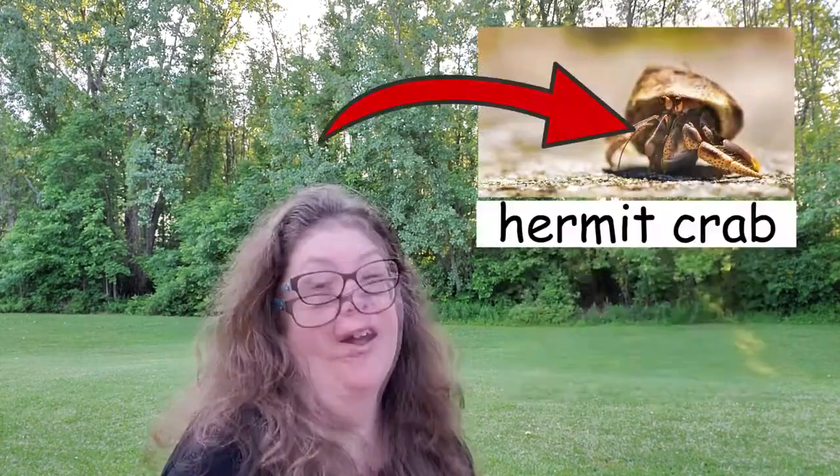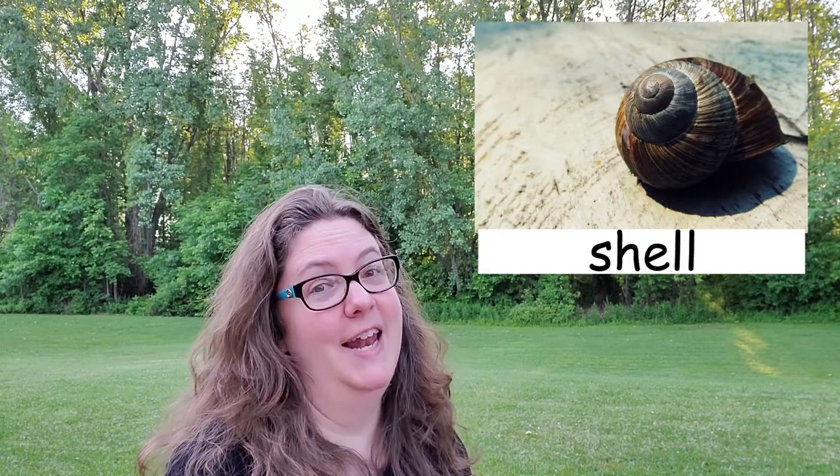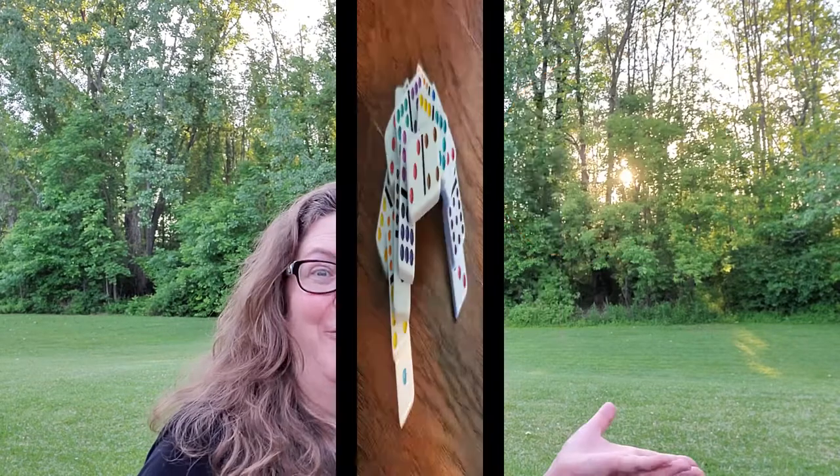Hi, friends! The book A House for Hermit Crab is one of my favorite stories. Hermit Crab outgrew his shell and needed a new shell. Wouldn't it be fun to use our imagination and design a shell for Hermit Crab? Let's make one!